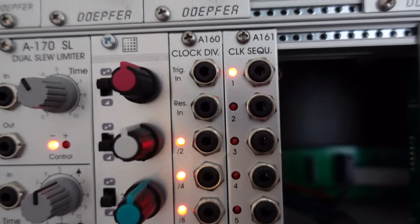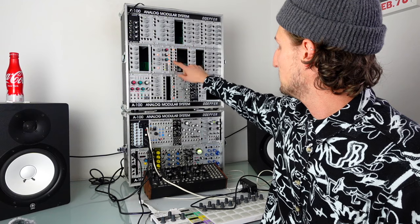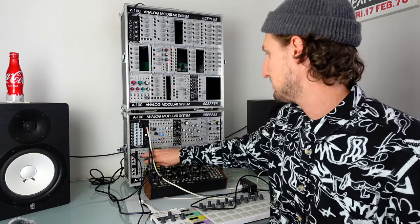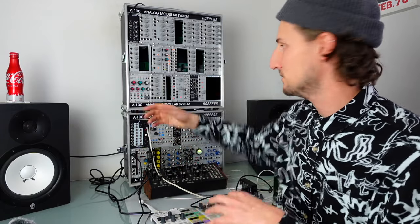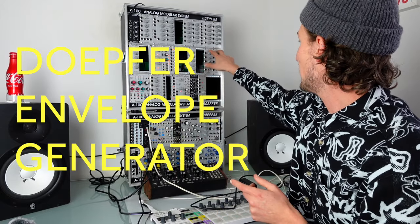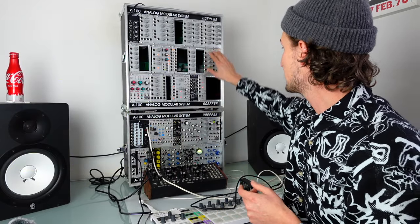Here I've got the Doepfer clock dividers. When I did the rig rundown of this case it was in there and I do miss it. What I would usually do is feed it a Euclidean rhythm from Pam's just to get a load of semi-random gates that are in time with the beat but happening not just once every bar — constantly changing. Maybe the Euclidean sequence isn't something that divides by four, so the gates would fall in different places, and I'd use that as a source of modulation for the rest of the modular.